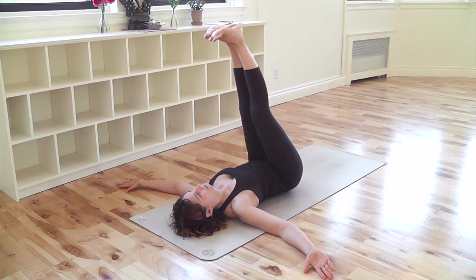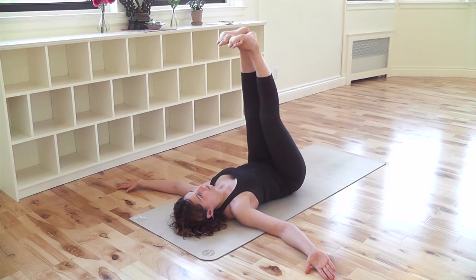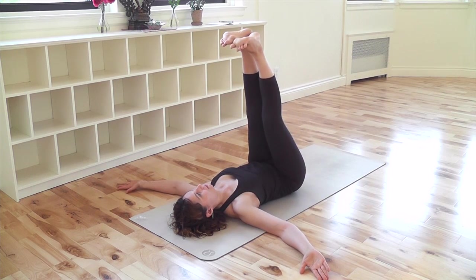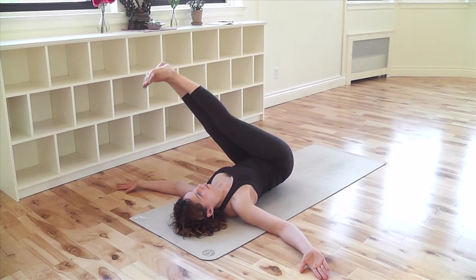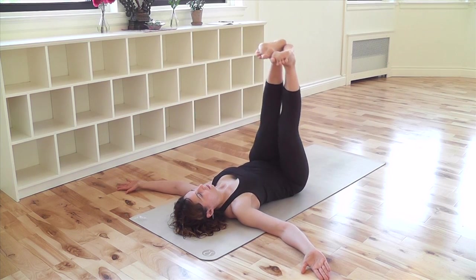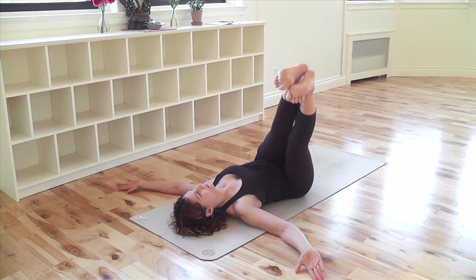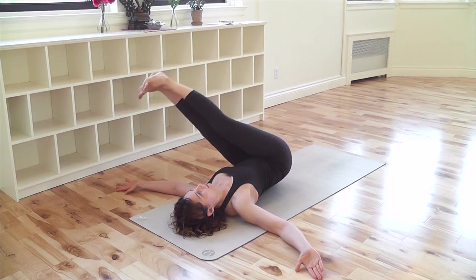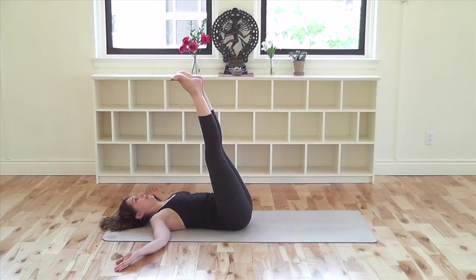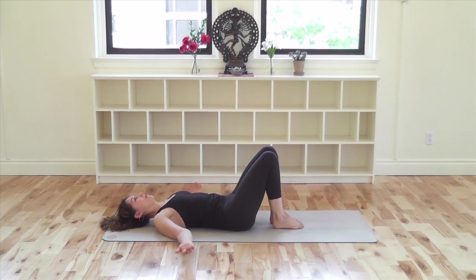Exhale to come into the pose. Inhale to come out. Repeat like this for a total of five times per side. Exhale over, squeeze your legs together, reach through your legs, inhale up. Exhale over, inhale up. Exhale over, inhale up. Exhale over, inhale out. Allow your breath to return to its natural rhythm.